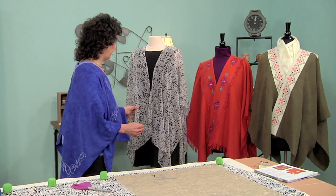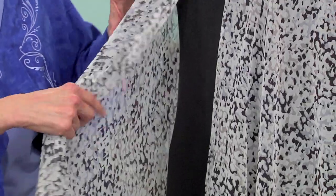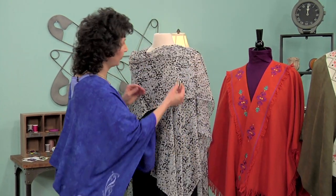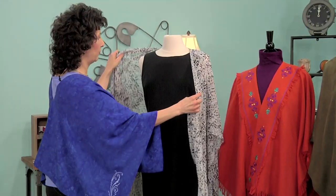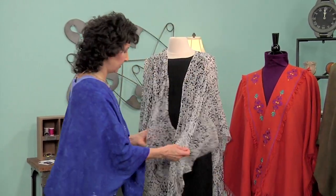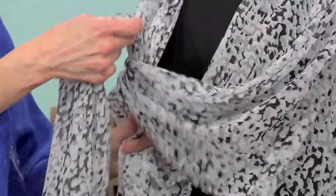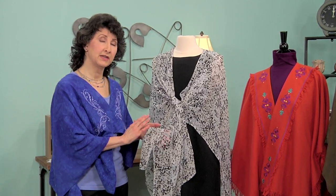This wrap is very versatile. It can actually be worn in a variety of different ways. You can wrap this over the shoulder and add a pin for an accessory for a great dressy look. This also can just be draped over the shoulders, worn over a sundress, over a sheath, even looks good over a tank top and jeans. This wrap can also be tied in the front — just take these loose ends and make a loop, and there you are.